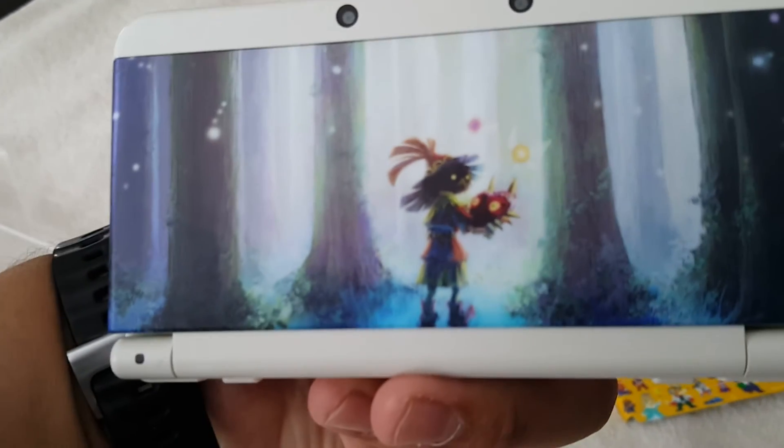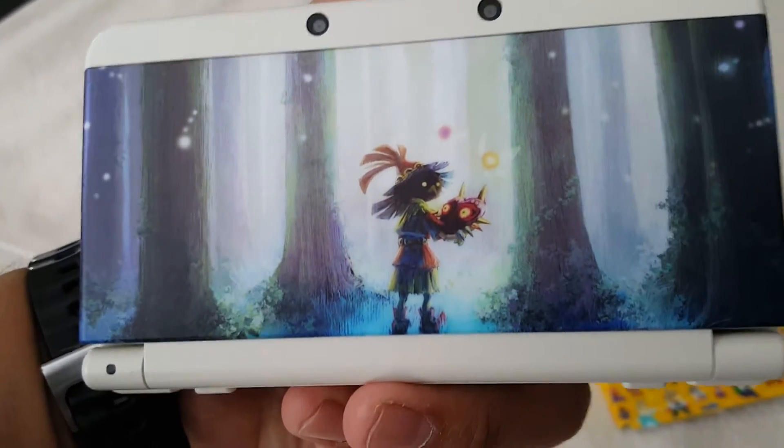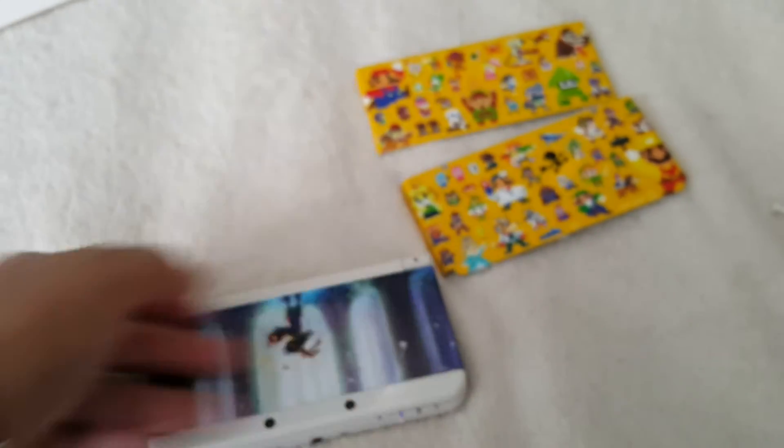I'm loving it. The art is awesome, I love it. And it's the same feel, the same matte finish, you know, that you get with the regular cover plate.